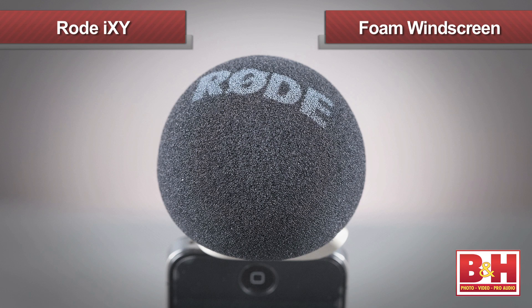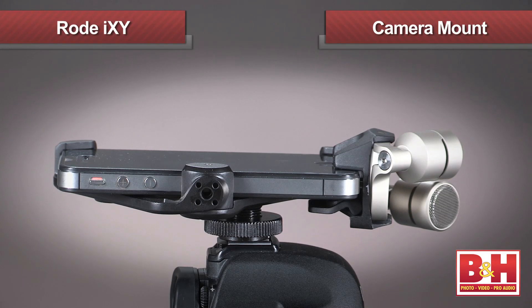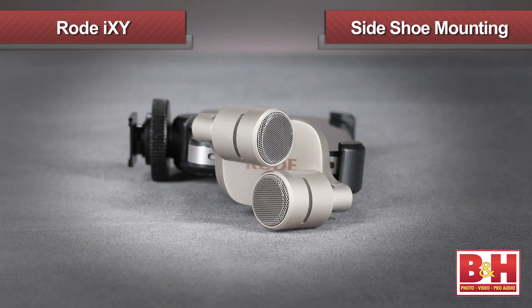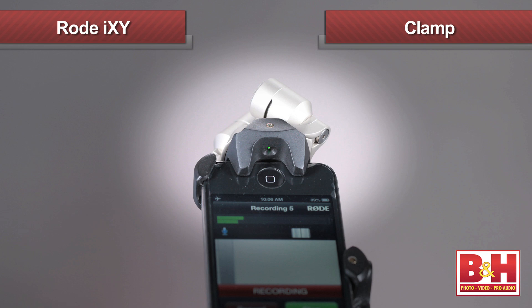The iXY comes with a couple of smart accessories: a foam windscreen that fits right over the mics and radically reduces wind noise — especially necessary when recording outside. It also comes with a sleek reinforced case with clip so you can always have the iXY handy and won't miss a cool audio moment. Rode will also be releasing a handy camera mount slash pistol grip so you can attach the phone directly to a camera with the mic capsules pointed toward the subject, and it can be reconfigured for side shoe mounting or as a pistol grip with wrist strap. Also coming soon is a plastic clamp that helps secure the iXY to the phone and reduce potential strain on the dock connection.